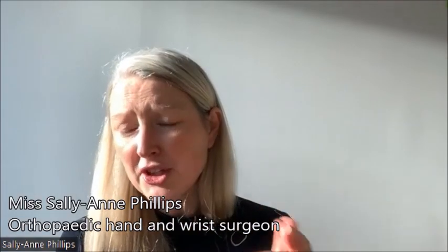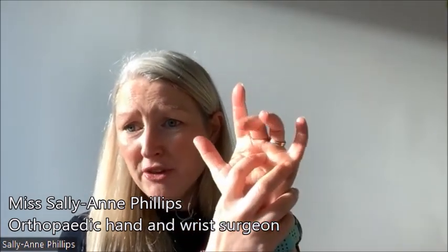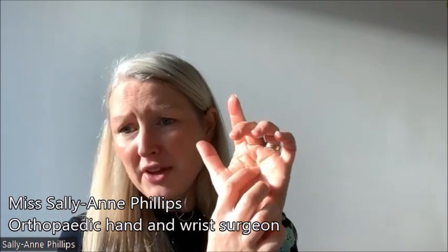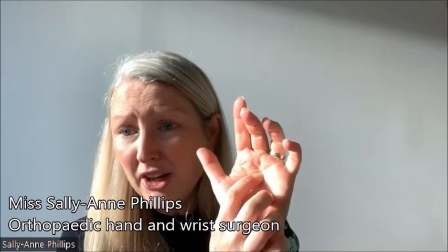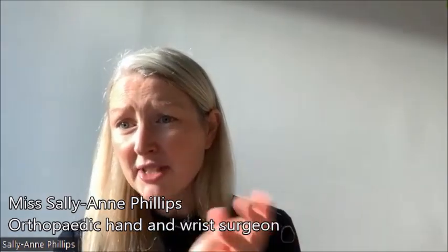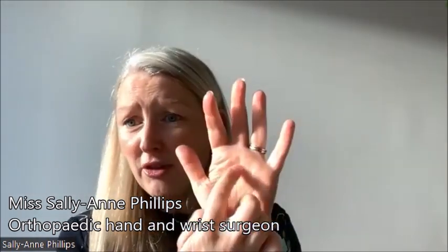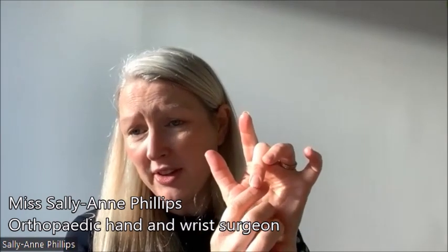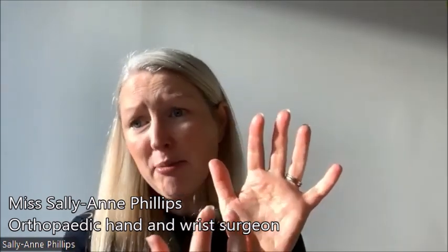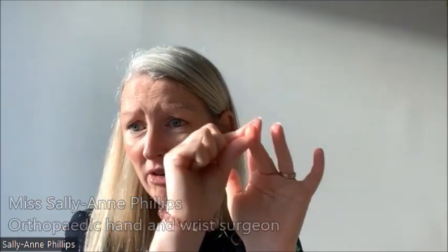It's when that swollen tendon tries to go through the little bridge, which is quite small, and it gets stuck. When you try to bend your finger it goes through the bridge, but when you try to straighten your finger it can't go back through — that's why you can't straighten your finger out. It's normally isolated to that specific tendon and that particular finger going through its own little bridge. You may find one finger is worse than another and you have to use the other hand to straighten it out.